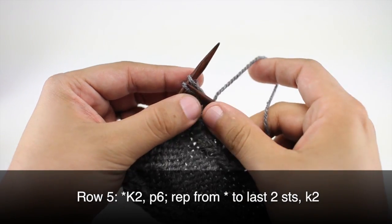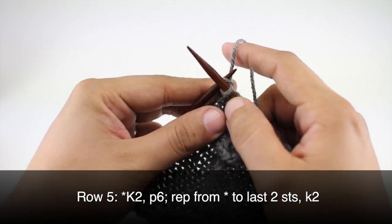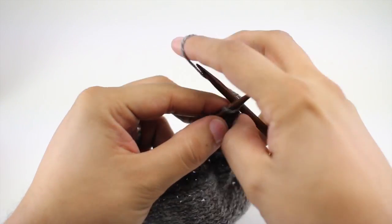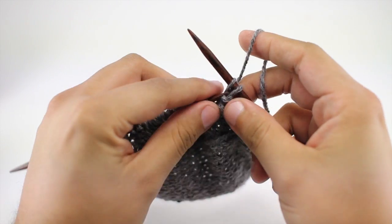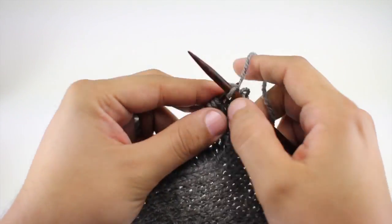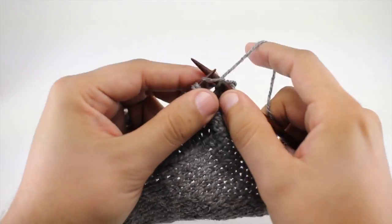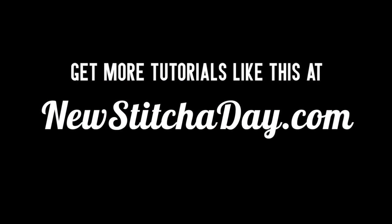When we reach the last two stitches in our row we'll finish by knitting two, then bind off all of our stitches — that'll give us a nice finished edge. And that's how we knit the single cable twist button band. For more, check out our website at newstitchaday.com.